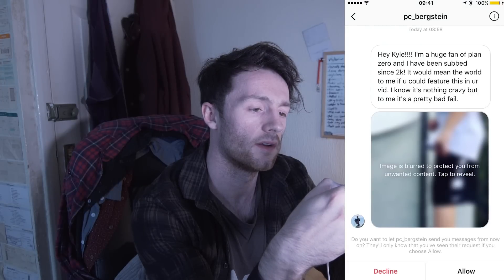Are you in a library or something? Where is that? That looks insane - looks like you're doing that in your school or something. Nice, just have fun with it.